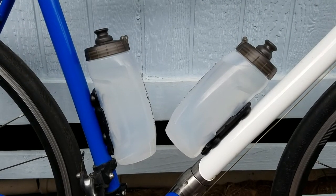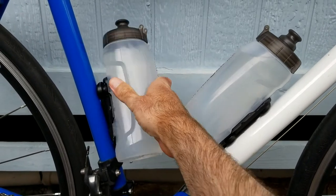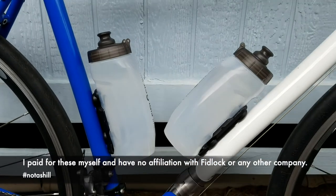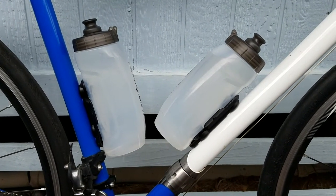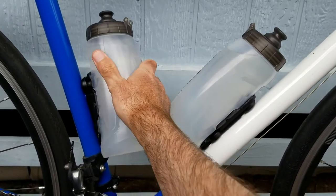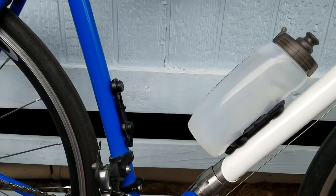Generally, I'm not a fan of proprietary components, but I have to say these Fidlock bottles are really good. What I like about them is that they look so clean, and another advantage is that if you want your bike to be more aero, you can just pop one off and you don't have the bottle cage sticking there.